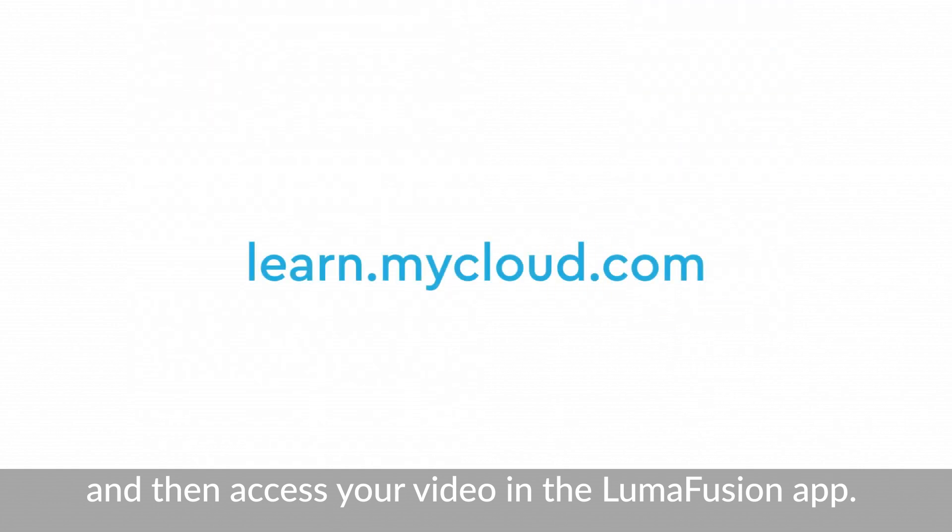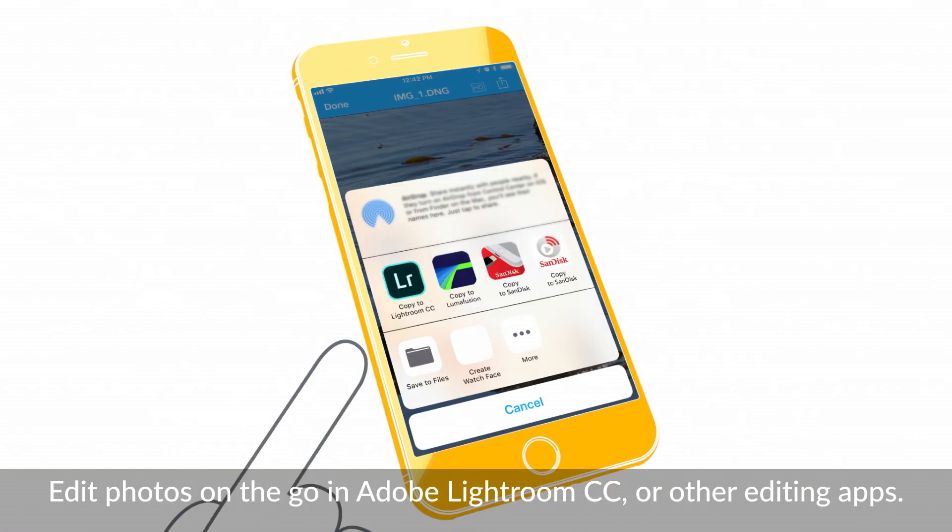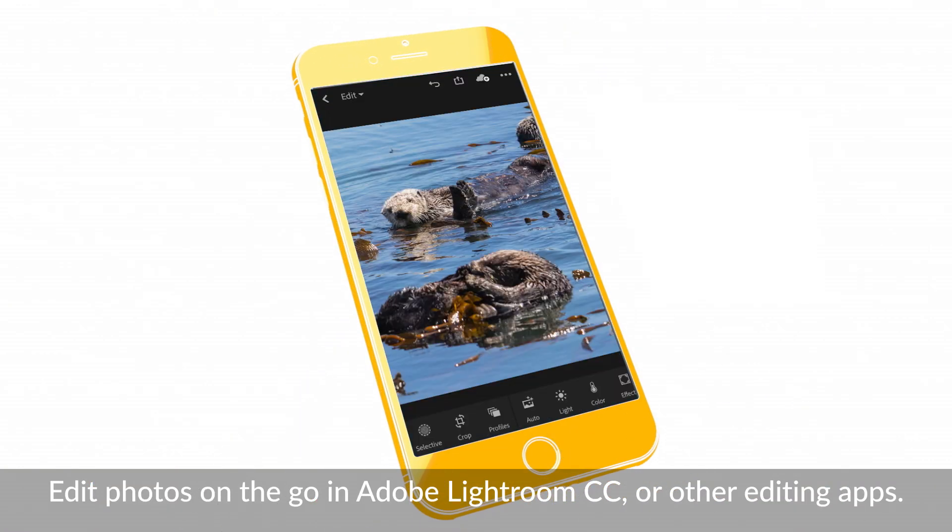Visit learn.mycloud.com to learn more. You can edit photos on the go by sending them from the free My Cloud app to Adobe Lightroom CC or other editing apps.